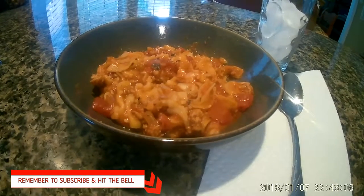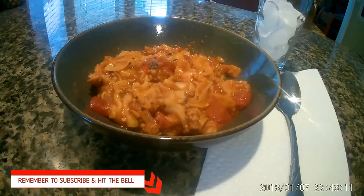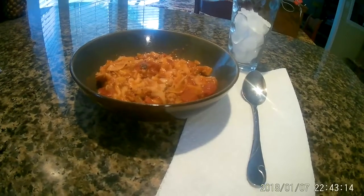Hey y'all, Paula here. Today we're going to be making goulash and I hope everybody enjoys. Remember to subscribe, like, and share. I'd greatly appreciate it. All right, let's begin.